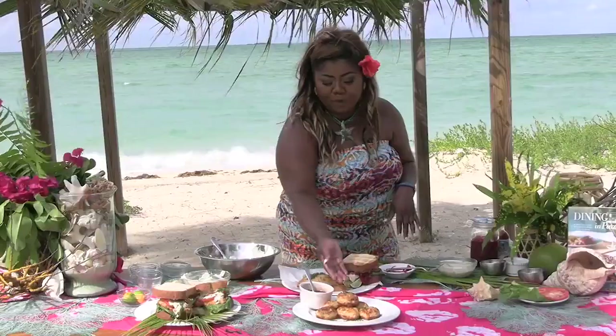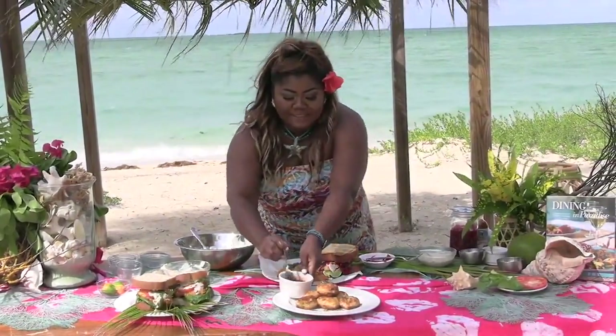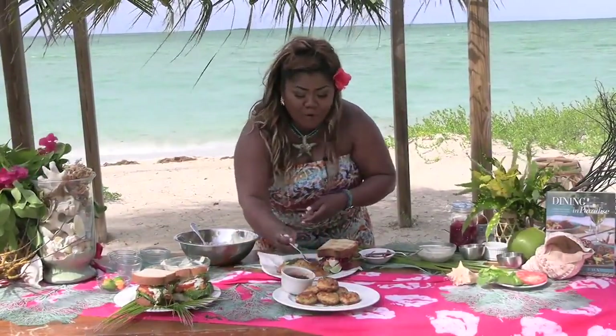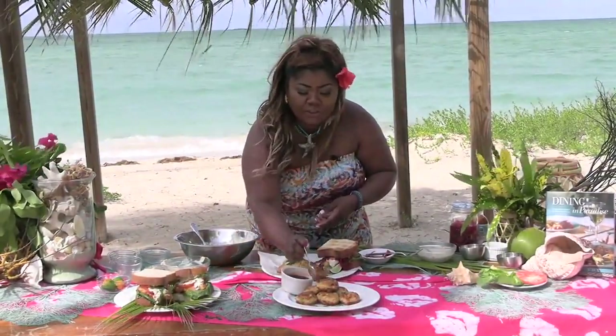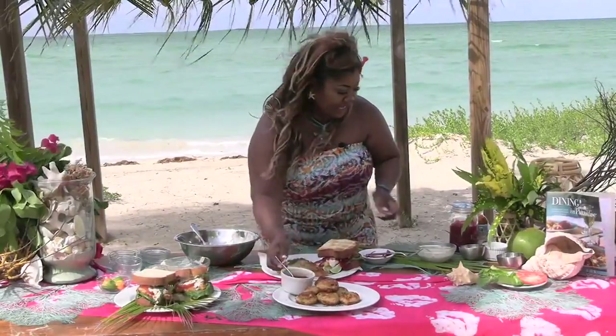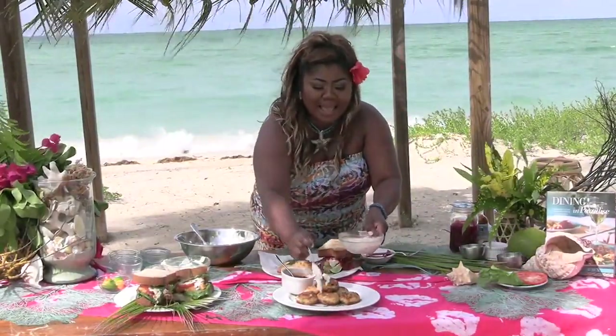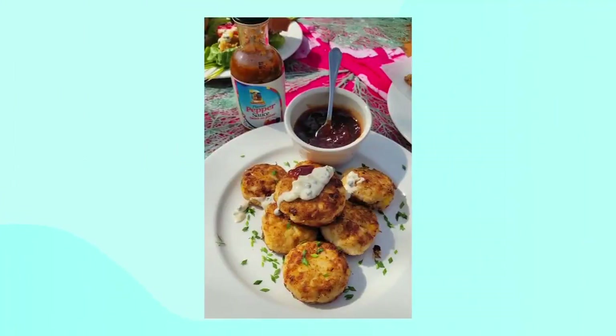And you have these beautiful, crispy, golden deliciousness. I pair it with my delicious guava bell pepper sauce, or you can also use my sweet and peppery tartar sauce as well. And you are dining in paradise.